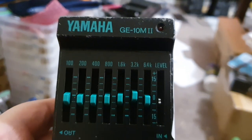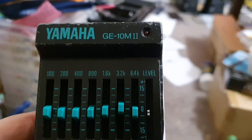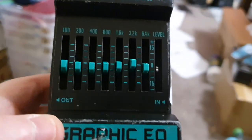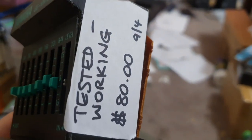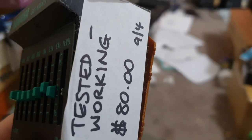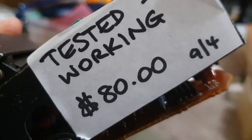New on my stack of crap: Yamaha GE10M Mark II graphic EQ pedal. I got this from a thrift shop near my house — they originally had it priced at 80 dollars. I did not pay 80 Australian dollars for that; I paid a lot less. What pleb put two slashes through that dollar sign?